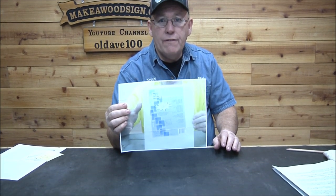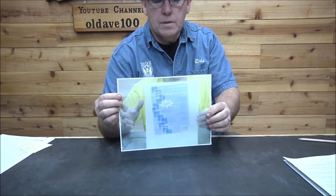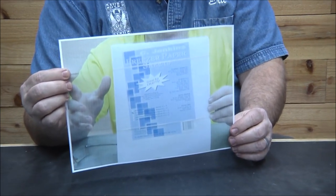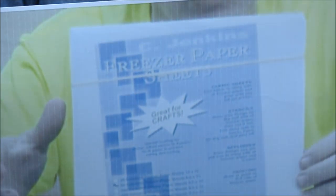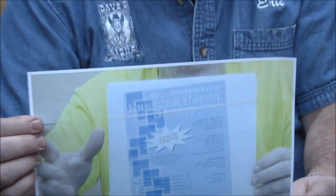This is actually just a screenshot off of a video that we did. It's in our Amazon store — it's C. Jenkins Freezer Paper Sheets, 8.5 by 11 sheets. I've showed them many times. So many of you may already know about that. I wouldn't suggest trying to do what we did at the very beginning before we realized they actually made these — just get these.